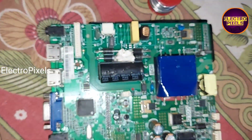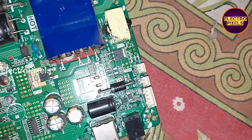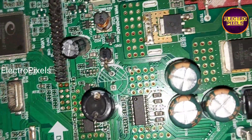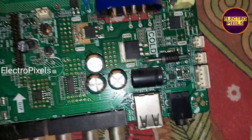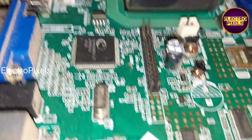Hi friends, it's a 32-inch LED TV combo board that comes to me for repair. The complaint is a no power issue. While checking, I found that one leg of this capacitor is disconnected from the board — this is the reason for the no power issue.